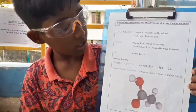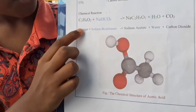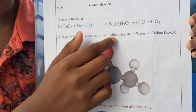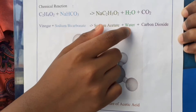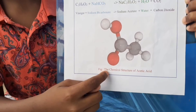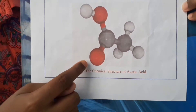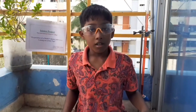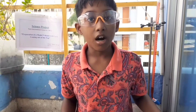This is the chemical reaction: vinegar and sodium bicarbonate produces sodium acetate, water, and carbon dioxide. This is the chemical structure of acetic acid. All the bubbles in the foam were carbon dioxide.